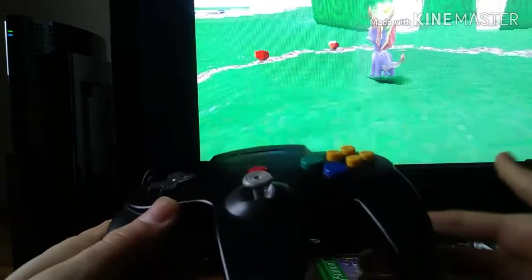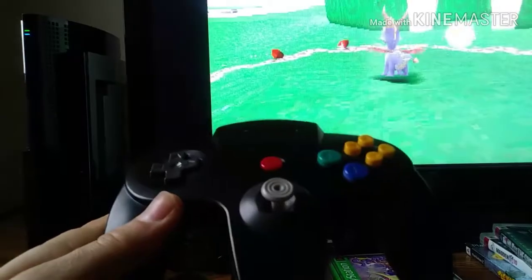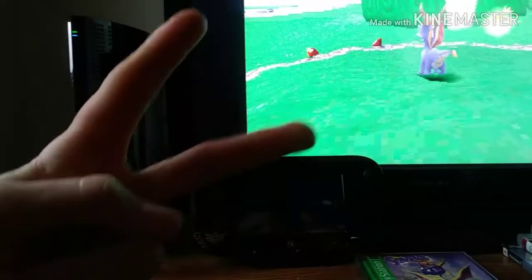So yeah, that's basically how you play PS1 games with an N64 controller. Thank you all so much for watching and I will see you all in the next video or live stream — peace out.